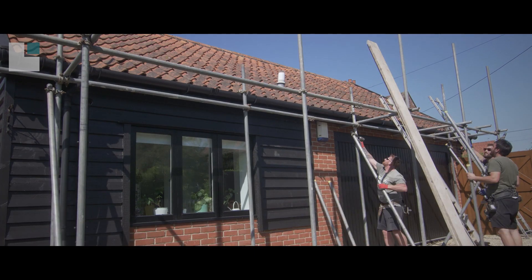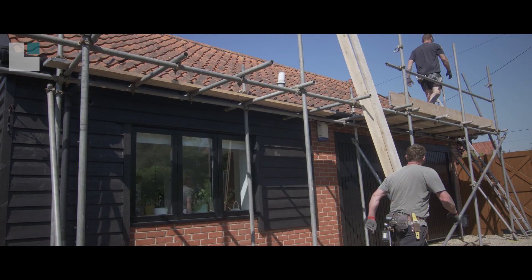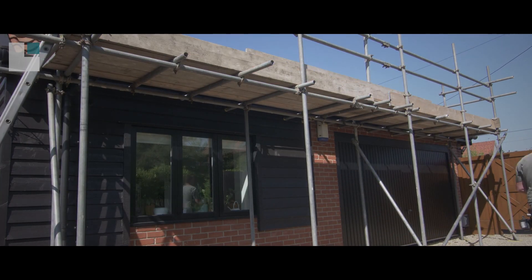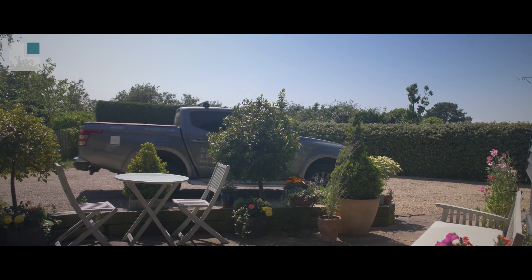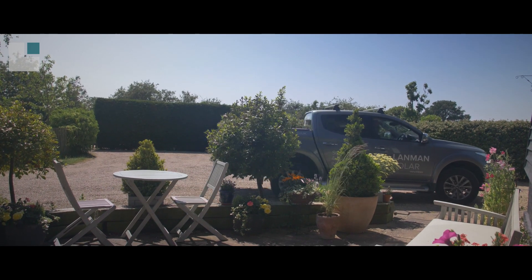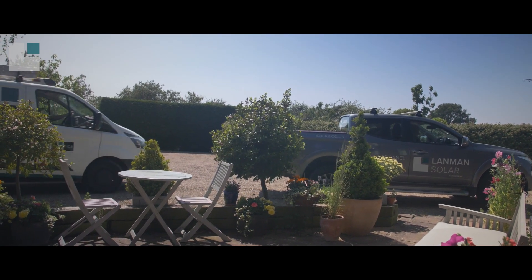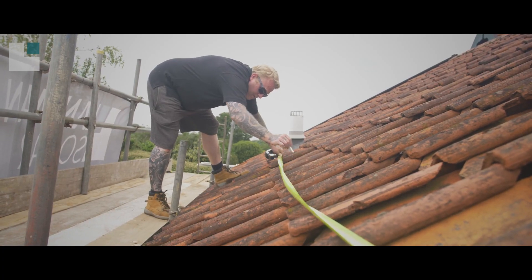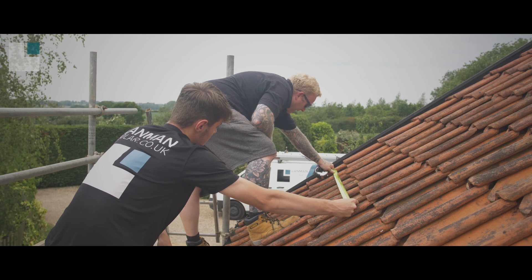First up, we have the scaffolding put up to ensure a safe and efficient working environment. This usually only takes an hour or two to assemble. Then the Landman Solar team arrive to start the installation work, although we will have already completed an on-site survey.